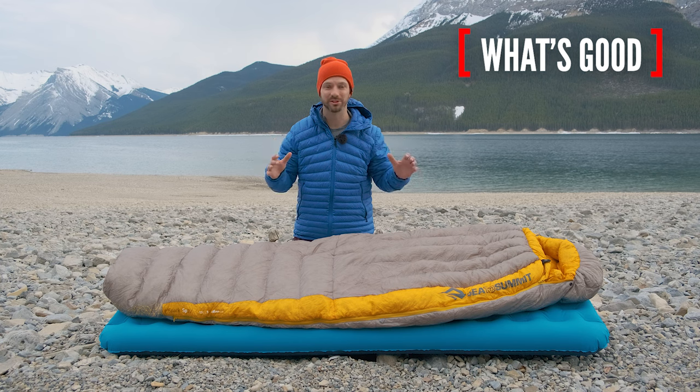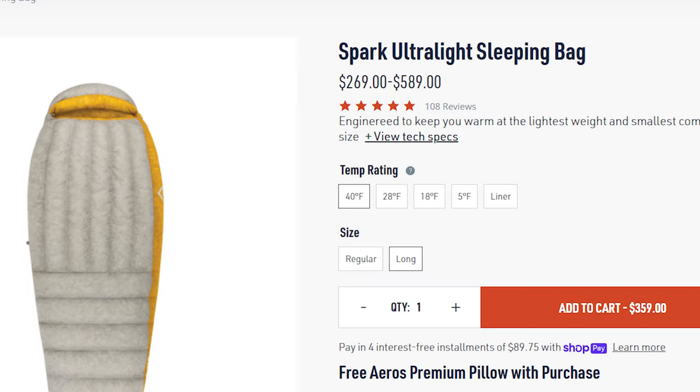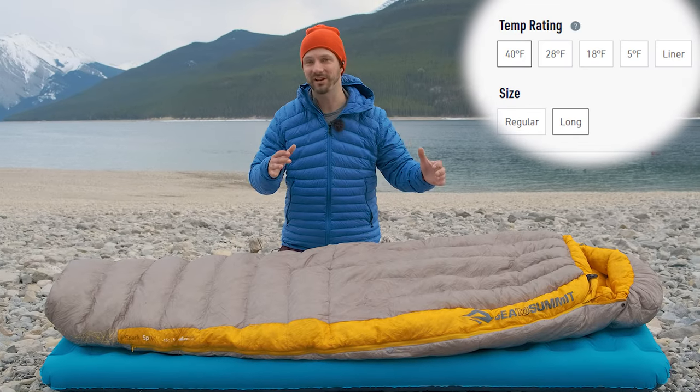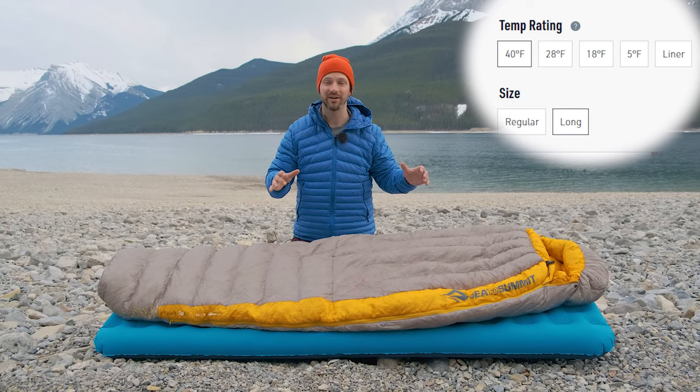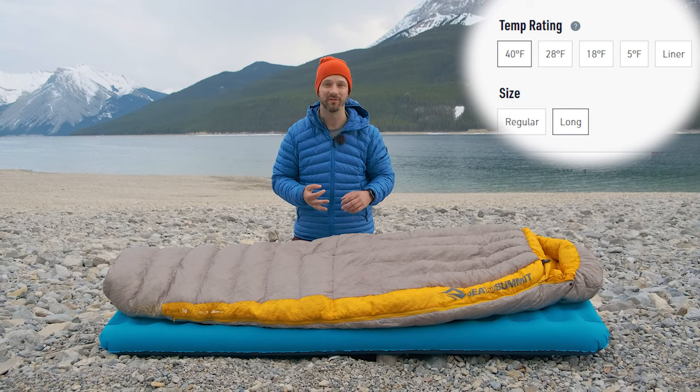The first good thing is how many options you can get with the Sea to Summit Spark series of sleeping bags. It comes in the men's version, which is called the Spark, and also the women's version, which is called the Flame. It comes in four different temperature ratings — I have here the men's 5 degree Fahrenheit version, but it also comes in 48, 28, and 18 degree Fahrenheit versions.